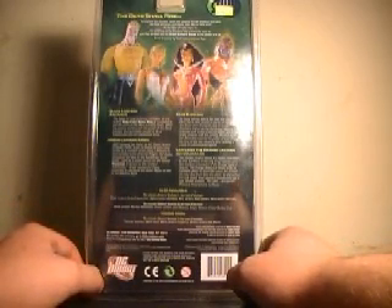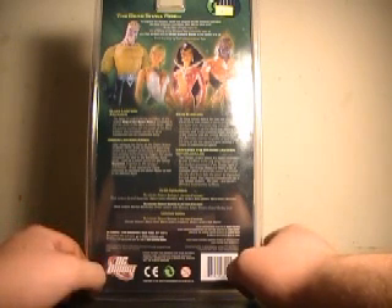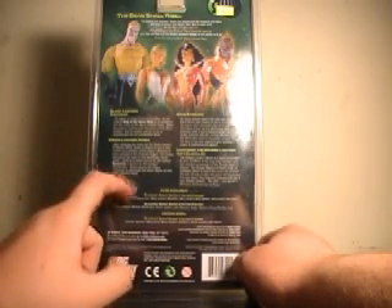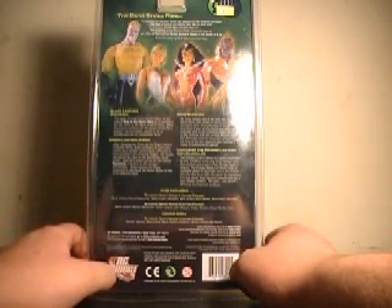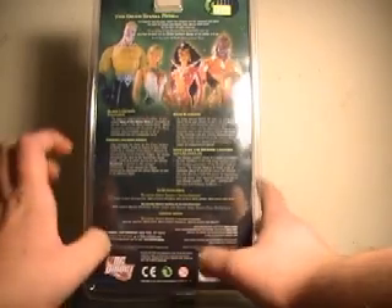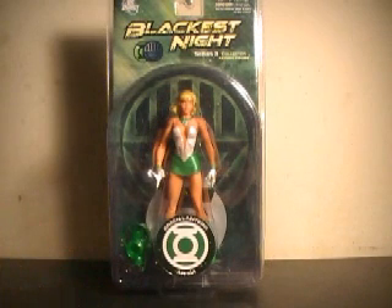After replacing her father as the Green Lantern of Sector 2815, Arisia of Gravos had a long career as a member of the Corps. Believed to have perished in the Emerald Twilight, Hal Jordan discovered her alive on the Manhunter homeworld, used as a power source for the cyborg Superman. In service to the renewed Anti-Monitor, Arisia rejoined the Corps, continuing to represent the green power of Will and the Blackest Night. She's become a popular little Green Lantern — she even finally got her origin story told in one of the Blackest Night spin-off books, so glad to finally have her.